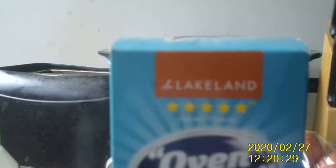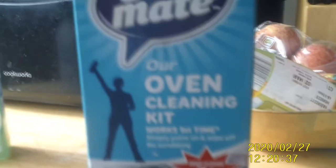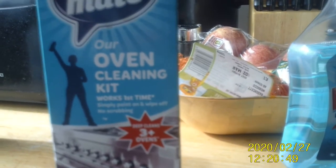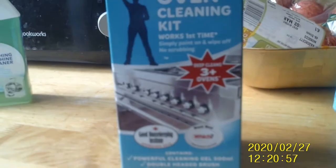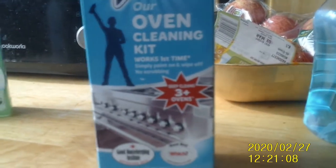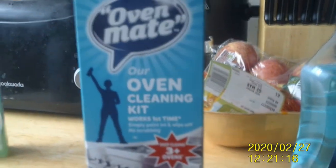You've got the instructions on the side and a before and after picture of somebody's oven. This one I got from Lakeland — there's one in Westfield that's near me. It's called Oven Mate. It is quite pricey, but you can get other brands of oven cleaning stuff. It's quite simple to use — you can just pour it straight onto the inside of your oven, a cold oven I should add, and brush it in, getting into all the nooks and crannies.